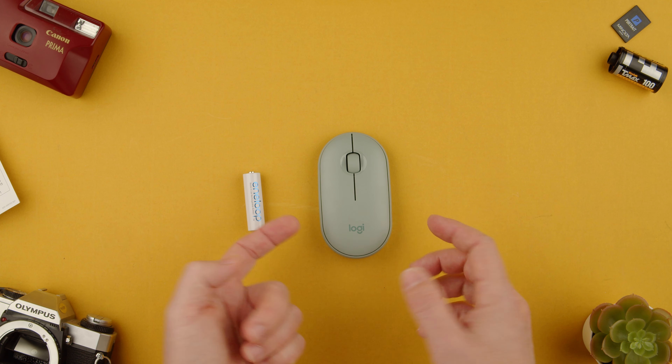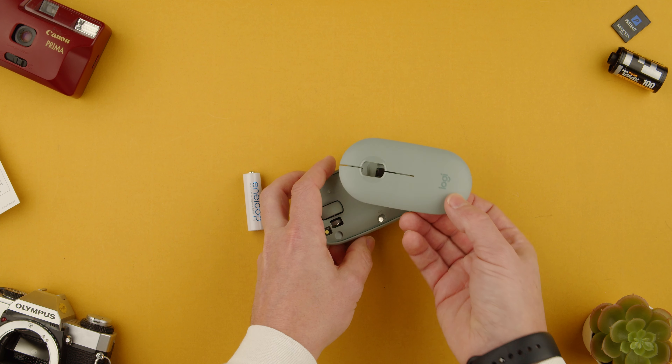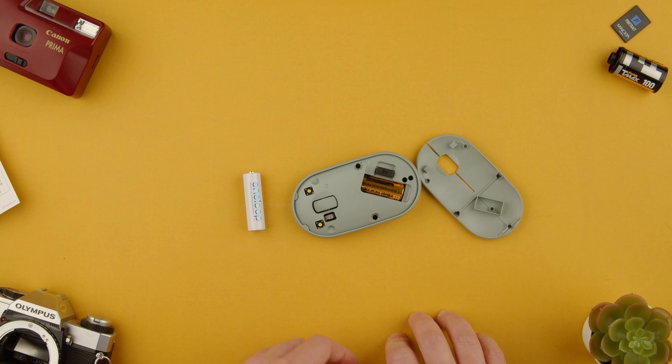All you have to do is lift the cover. For this you just have to use your nail or anything to lift it. It's not really very attached, so it's not that hard.